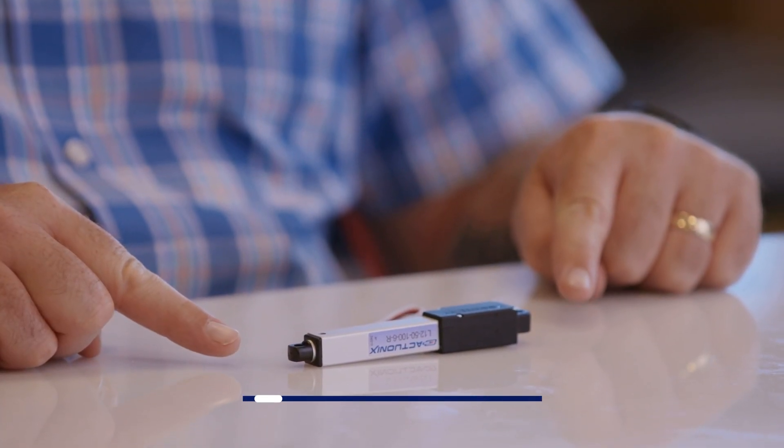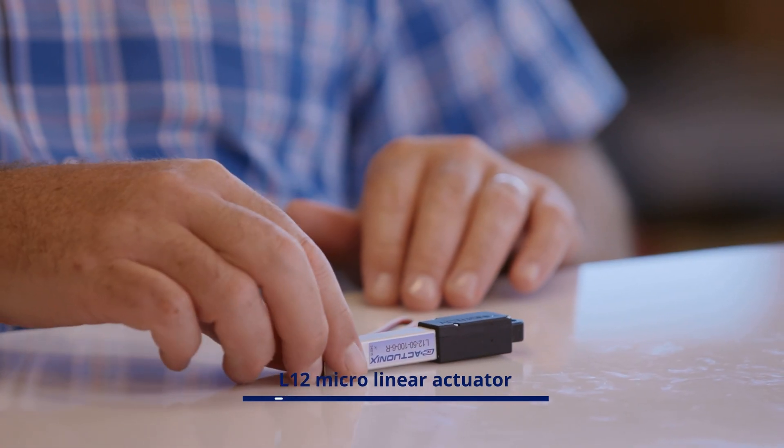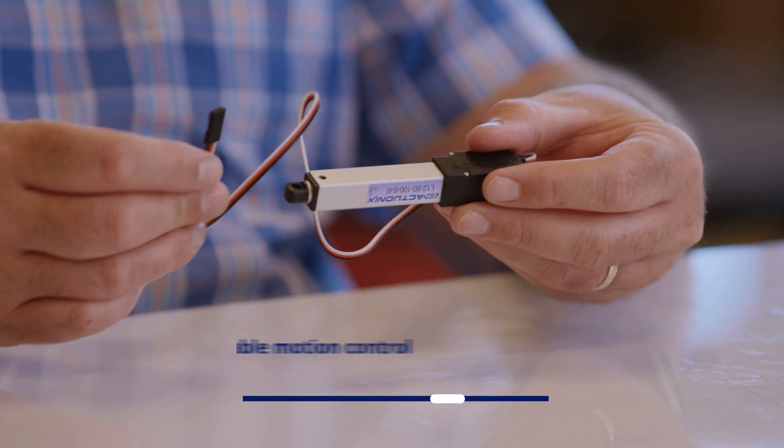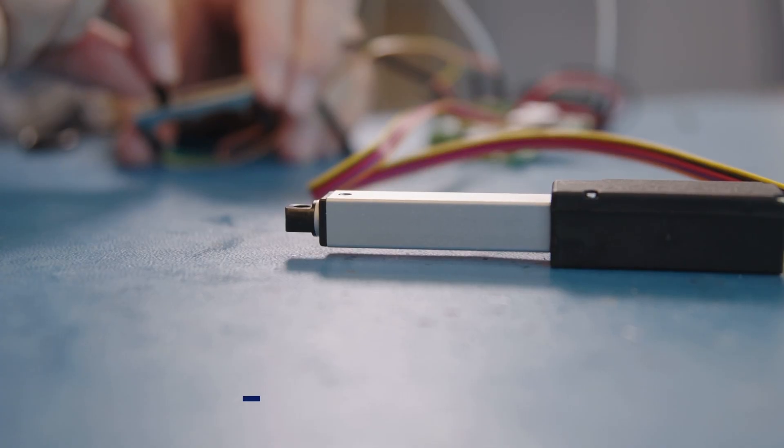My name is Mike and in this product overview video I'm going to walk you through one of our most versatile and widely used product lines, the L12 microlinear actuator. Since its launch, the L12 has become the go-to actuator for engineers and OEM designers who need reliable motion control with lots of options.